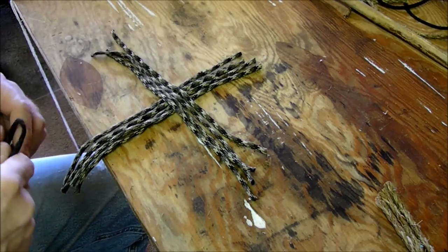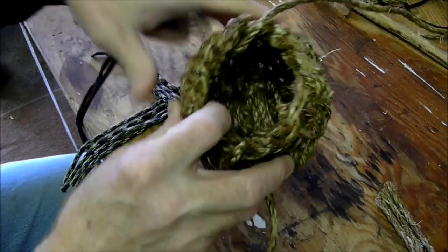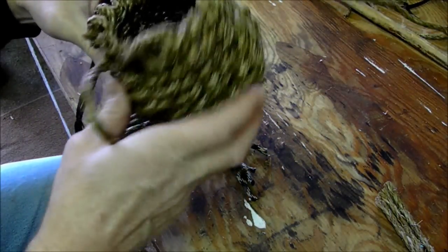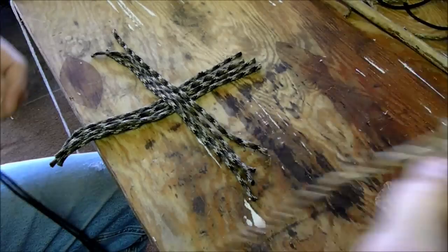Hi everyone. We're going to do a little bit of finger weaving today. I started to make a basket out of manila — it's a little bit thicker rope. And this is basically what the baskets are going to look like. I'm going to show you how to start off to make the base real quick.